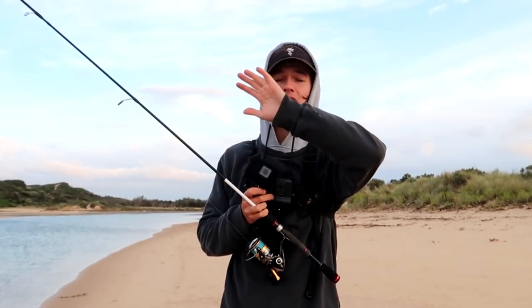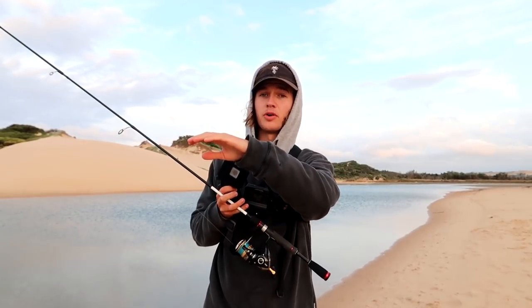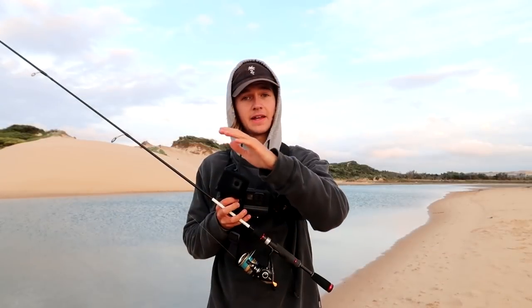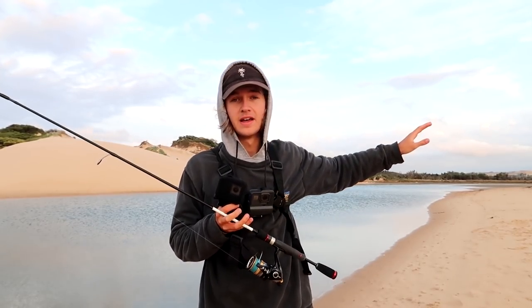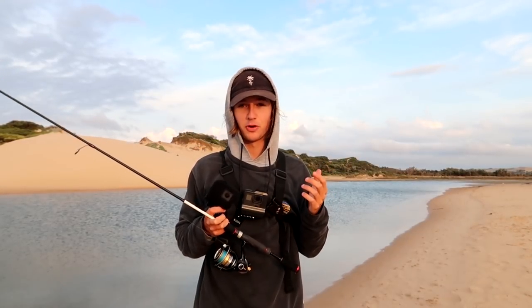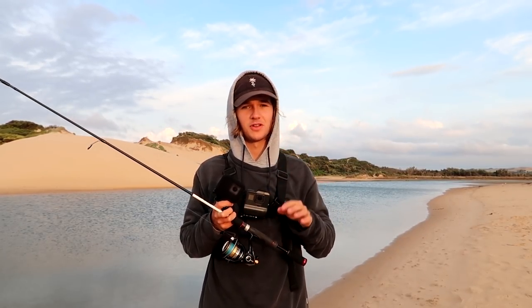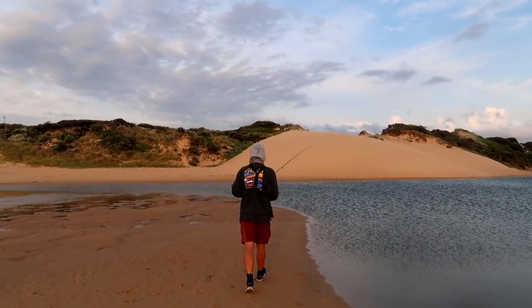My plan this morning is to start from the very bottom — the ocean is just on the other side of those sand dunes right in front of me. We'll start down the bottom and work our way up. There's some structure further down and some good areas which hold fish. Before I get any comments about the two GoPros, one of them is having some technical difficulties, so I'm wearing two of them today. Anyway, let's get into the fishing.